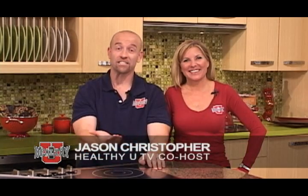Hi, I'm Jason Christopher and I'm Mary Heitmeyer. On this episode of Healthy You TV we're making soup in the kitchen and visiting the doctor who's on the leading edge of breast cancer research and treatment right here in the valley. We're bringing you health, fitness, and the best of Arizona, because Healthy You cares about you.